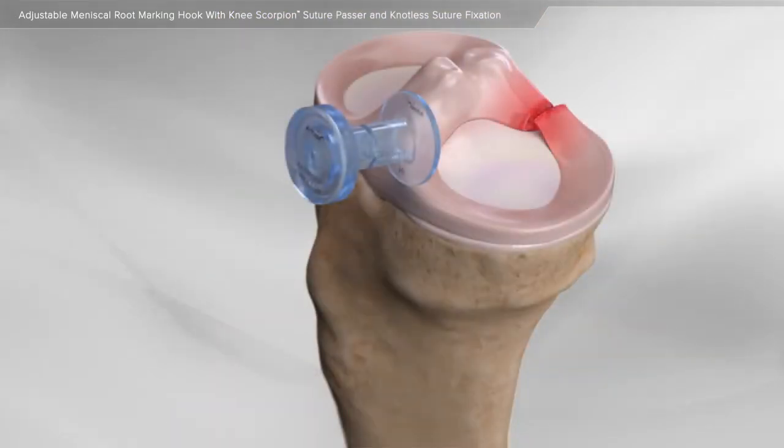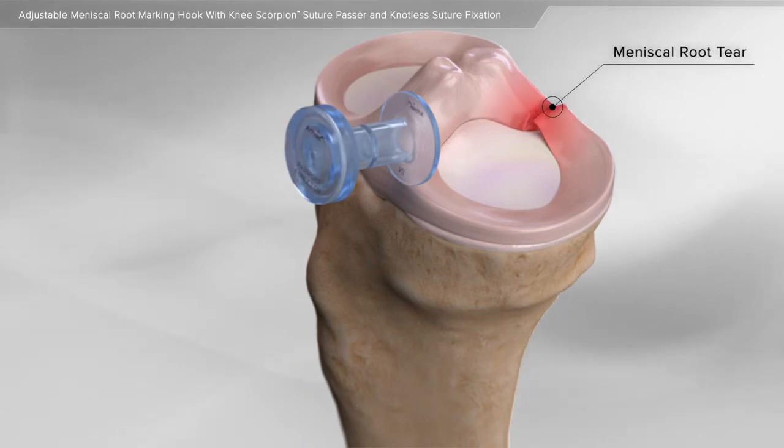It can tear because of an acute injury or wear down over time with age. A specific area of the meniscus, known as the root, can tear with acute injury and lead to additional joint damage.